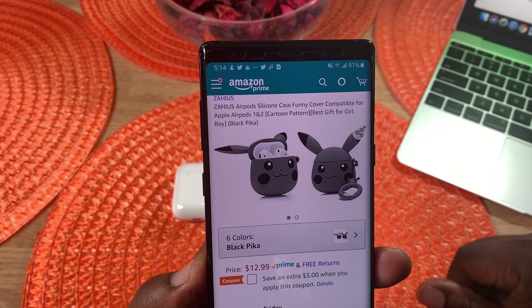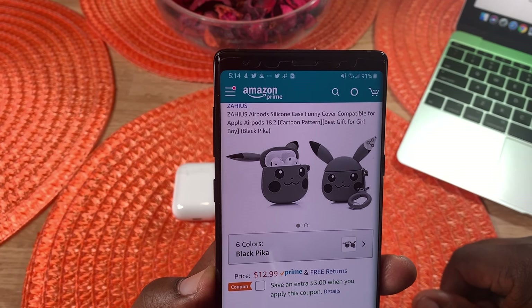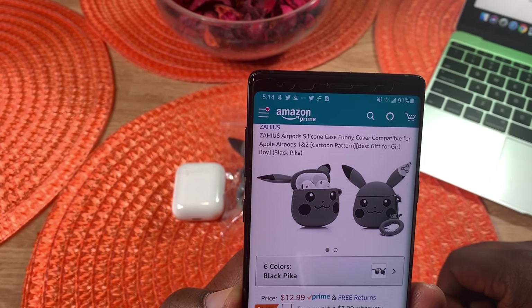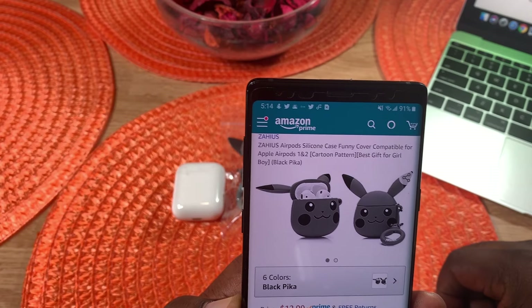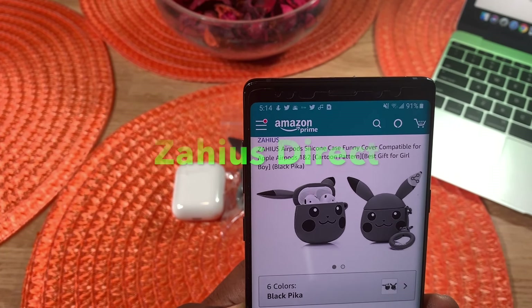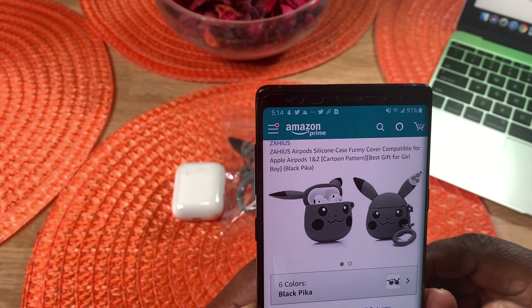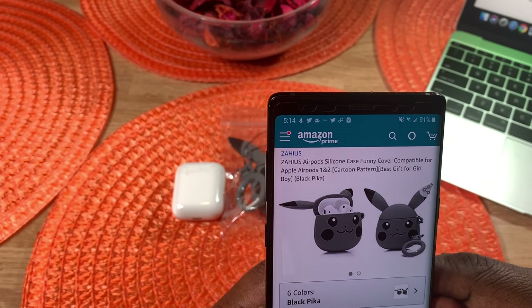What's up guys, this is Will of Will H Tech Review back with another video. Today we're taking a look at a case that you can pick up for your Apple AirPods. A big shout out to the company that sent this case out to me — I really appreciate it.